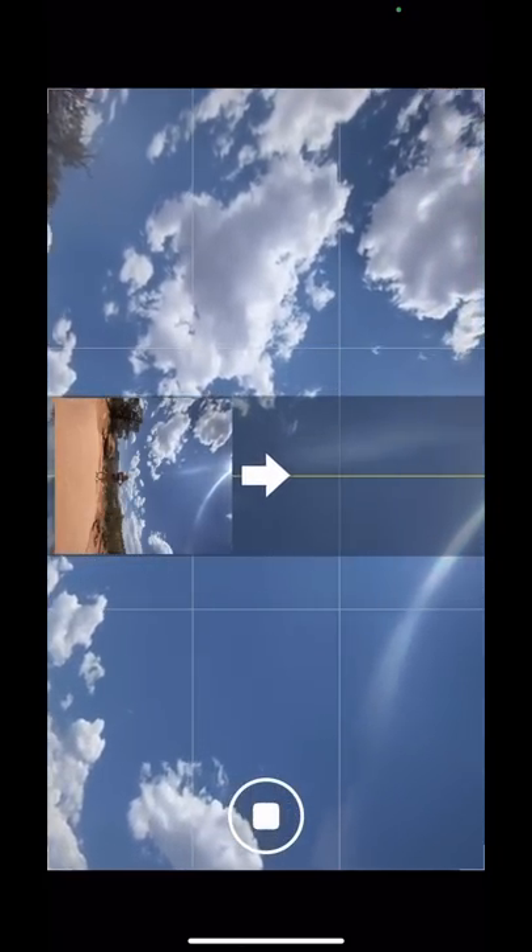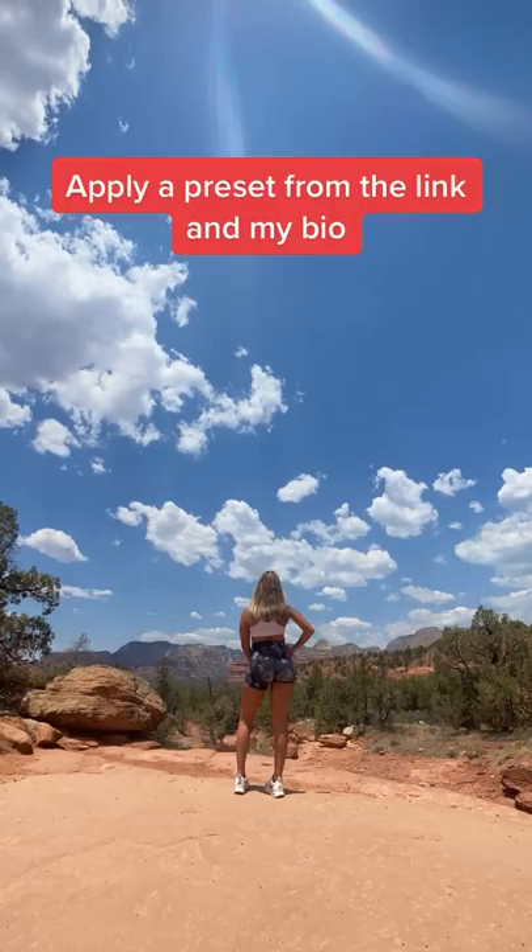And you should have something that looks like this. Then apply a preset from the link in my bio, and it'll look like this.